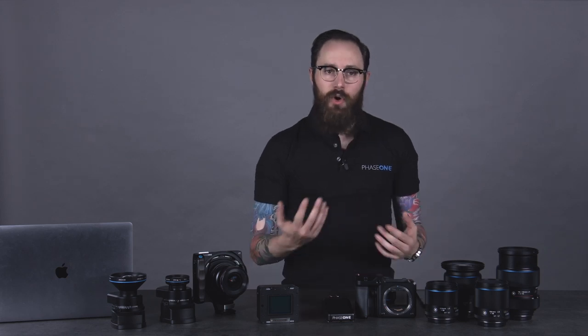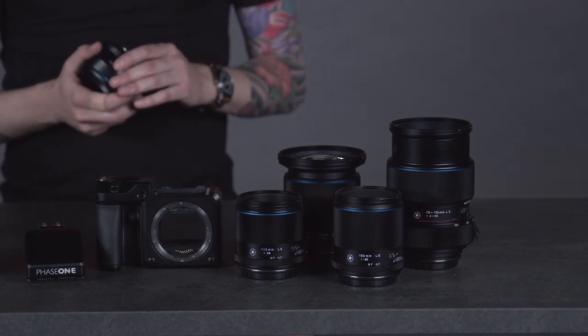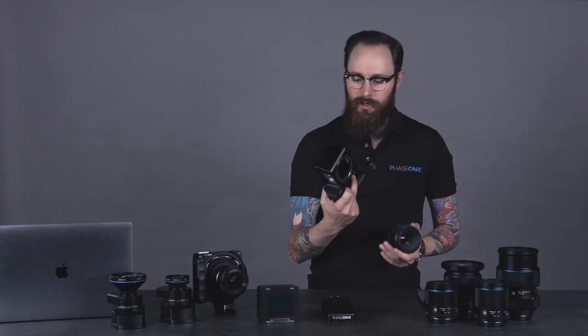Modularity also means that different components can go on there. Here on the table I have five Schneider-Kreuznach blue ring lenses — these are the latest in the line of leaf shutter lenses that we provide. But this camera body itself is compatible with over 60 different lenses. We have the Schneider-Kreuznach blue ring lenses, the previous version of the Schneider-Kreuznach leaf shutter lenses, Phase One lenses which are focal plane lenses, the old legacy Mamiya lenses, pentacon lens adapters, and you can also put Hasselblad HB lenses onto the XF camera system.